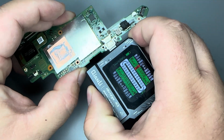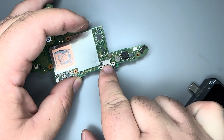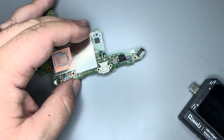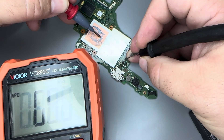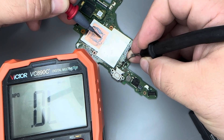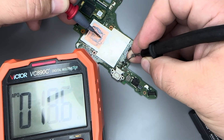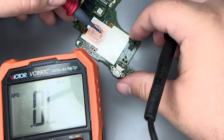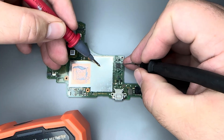If you don't have this tool, you could test that line manually. Going one by one: first pin I get ground, second open line, third open line, fourth a reading, and on the fifth one we're getting a partial short. So let's go to the M92 chip, which is right here.